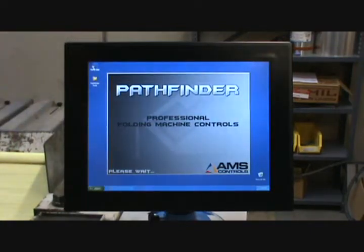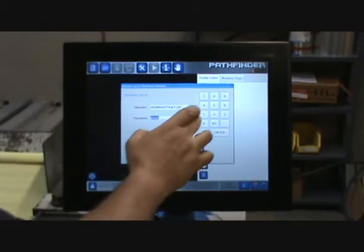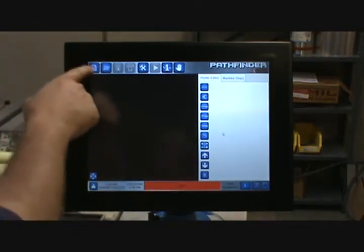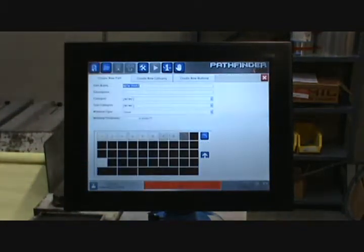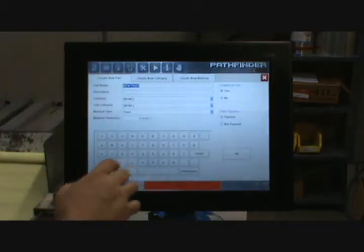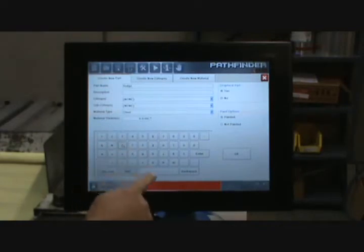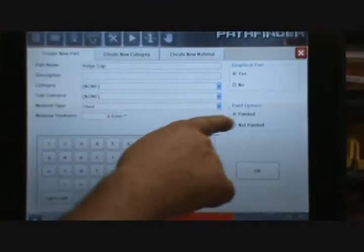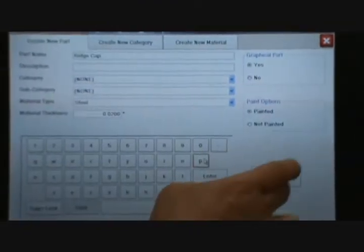To start, let's go ahead and open up Pathfinder. When Pathfinder loads, I will log in as an administrator and then create a brand new profile. I'm going to click the New button and name my part — I'm going to call it Ridge Cap. It's going to be a graphical part and it is going to be painted. I'm going to hit OK.